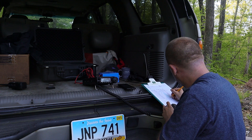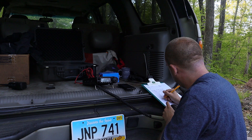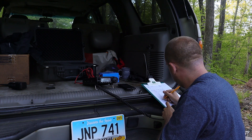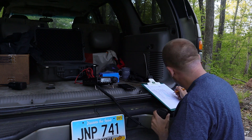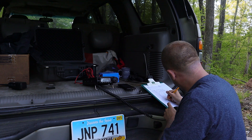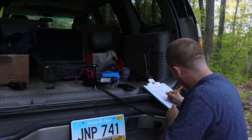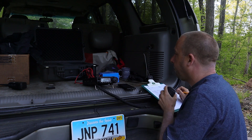QSL, you're 59 in Eastern Virginia. WD8CG, November 1 November Echo Alpha Juliet here — 59 in West Virginia. You're 58. You are 52 Delta. Roger, you are 22 in Iowa. Hero 2 Papa Mike Delta. Roger, you're also 57 in Pittsburgh, Pennsylvania. Thanks for the new park. Have a great night, 73.